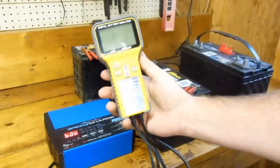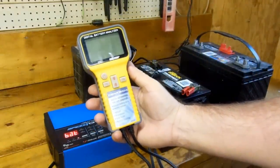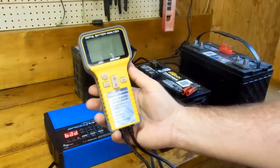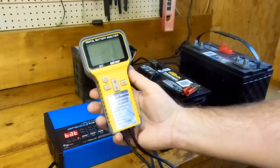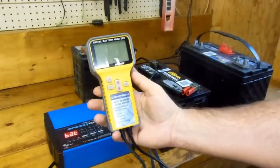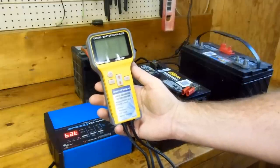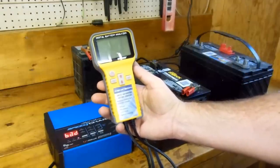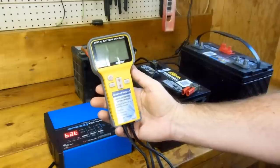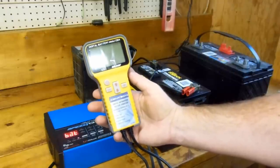Hey, greetings everybody! Today we're going to take a look at this Centech Digital Battery Analyzer, which is a Harbor Freight product made in China. Normally I don't buy electronics test equipment from Harbor Freight — I would go with a Fluke — but in this case I'm not really planning on using it that much, and this is about half the price. It had pretty good reviews online, so I thought I'd go ahead and give it a chance.